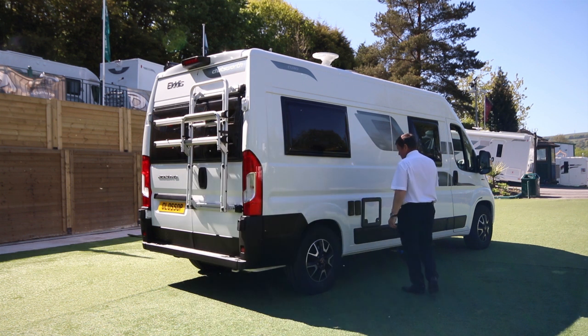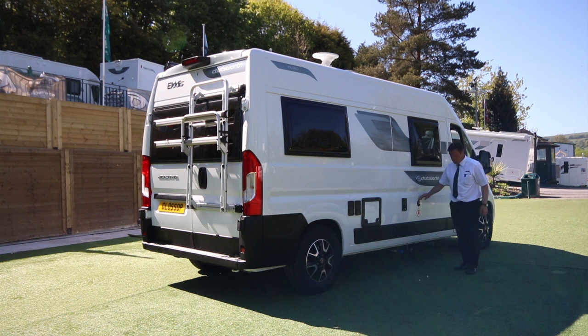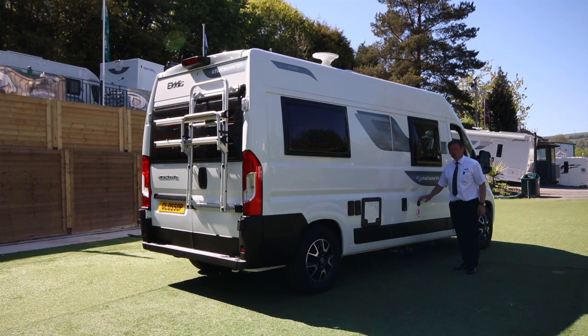On the driver's side, there's an external plug socket. One of the unique features yet again is the 25-litre onboard gas tank.